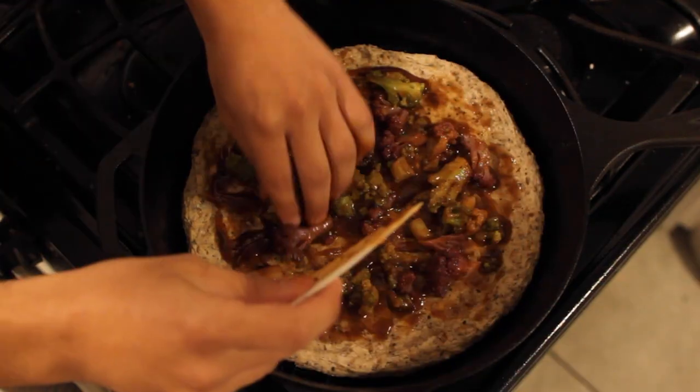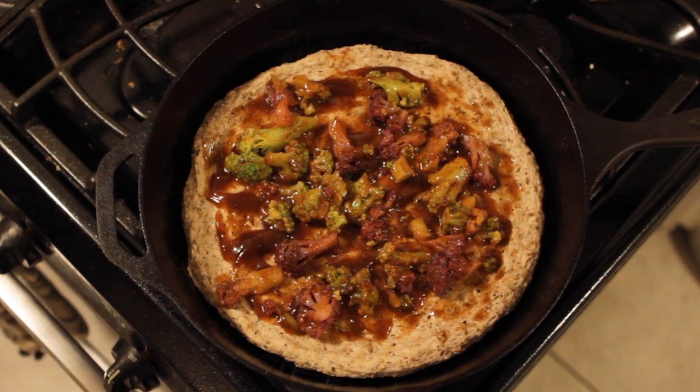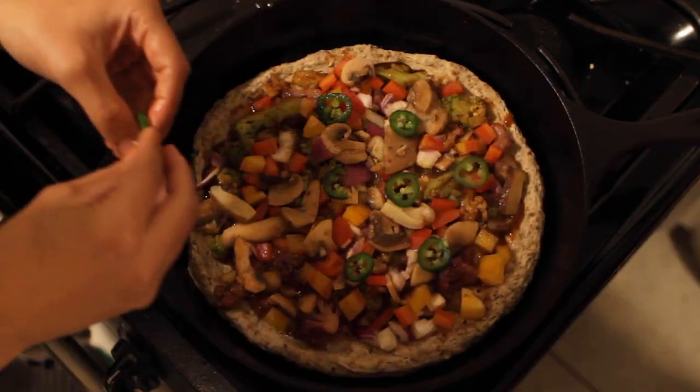Just add a layer of barbecue sauce, some spiced and roasted cauliflower, peppers, onions, mushrooms, and jalapeño slices.